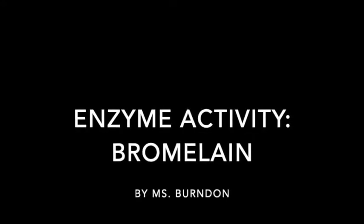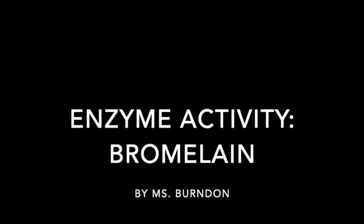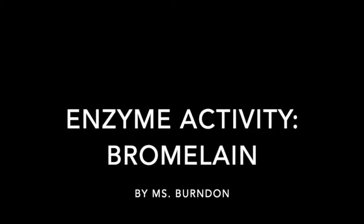In this lab you will be testing the enzyme activity of the enzyme bromelain. You'll be extracting the bromelain from pineapple and testing whether or not it remains active.